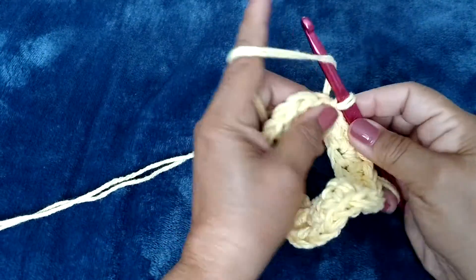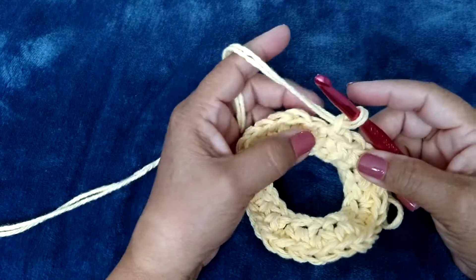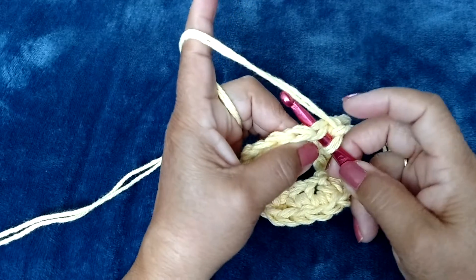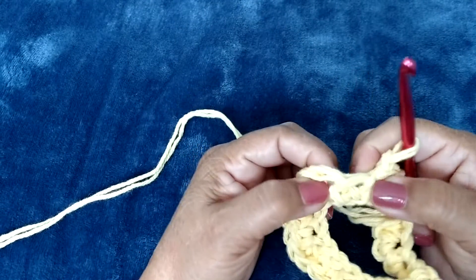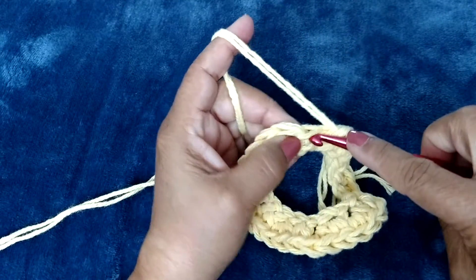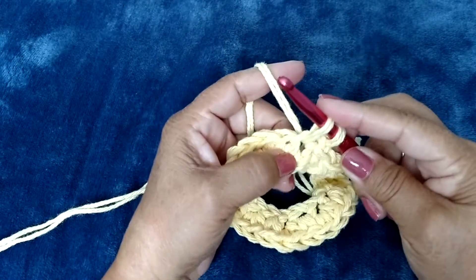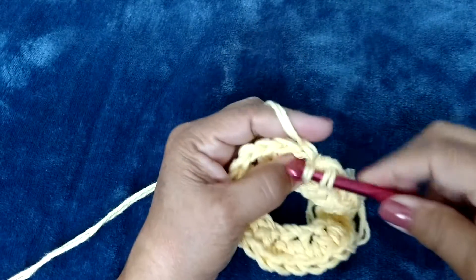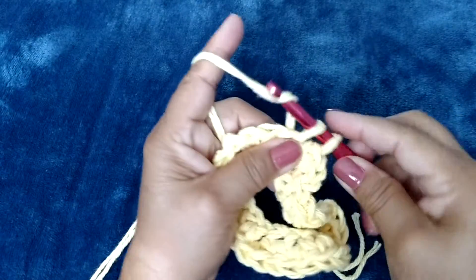We will chain one and in each stitch around we're going to do two single crochets. When I go in to do the single crochets, let me show you the anatomy of the stitch. This is a single crochet here — this is the front loop and that's the back loop. I'm inserting my hook through both the front and the back loop, bringing the loop over, pulling it through two. Then I reinsert it in the same place and make a second single crochet. I will repeat this all the way around.